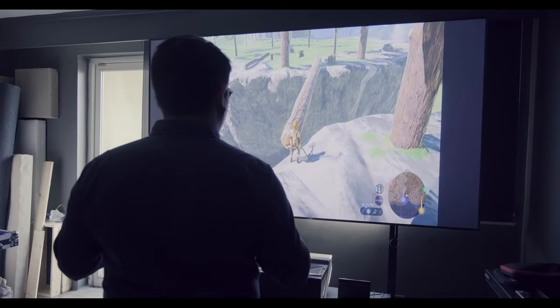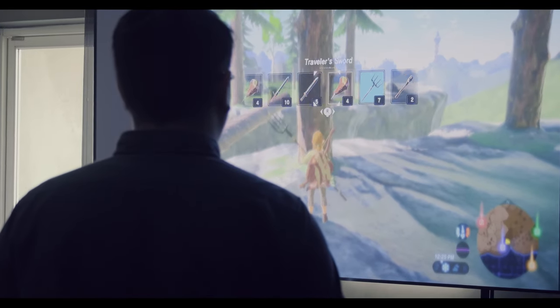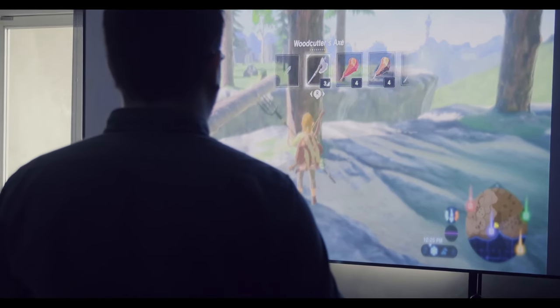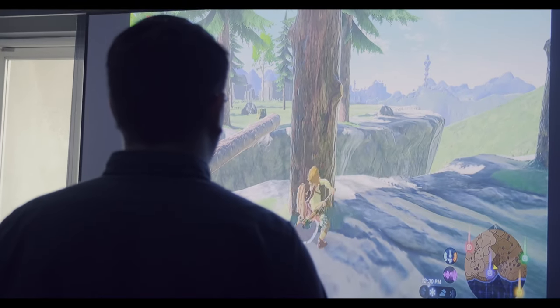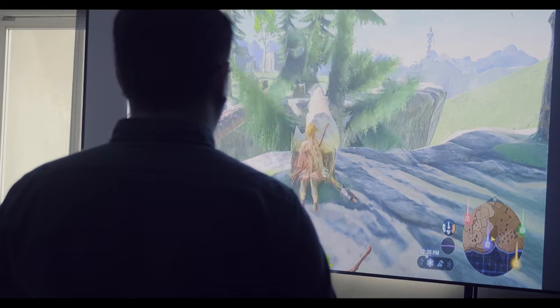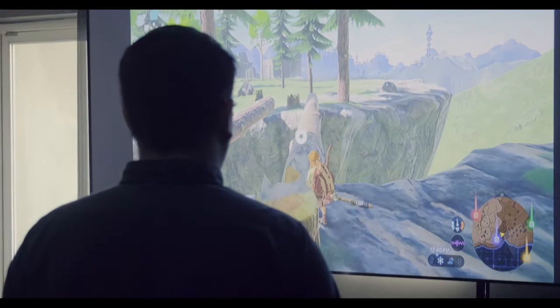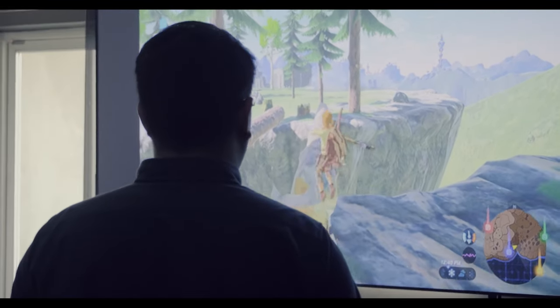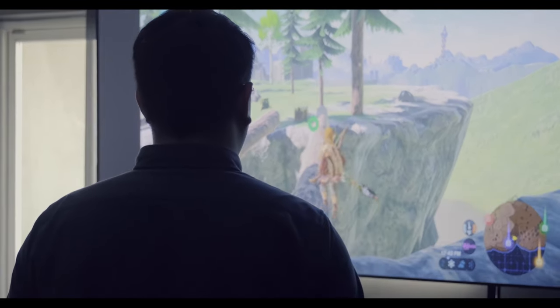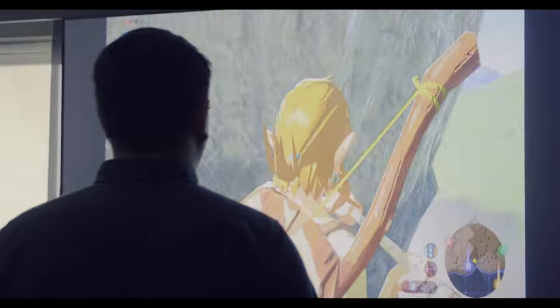I could just stand here and play and be very immersed in this world. Let's chop a new bridge — there we go, let's jump over here. Oh my god, we almost fell! Okay guys, that's Zelda Breath of the Wild.